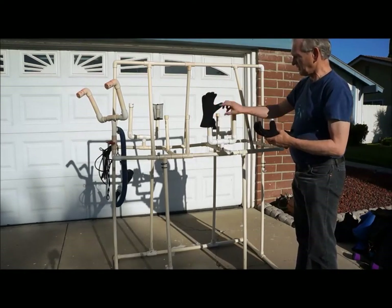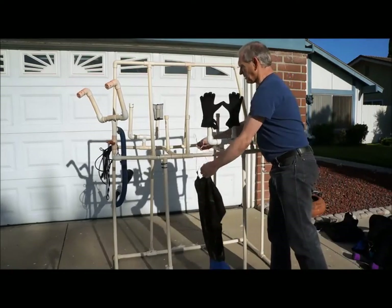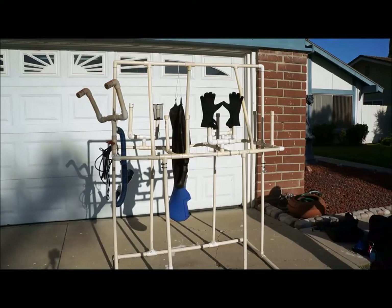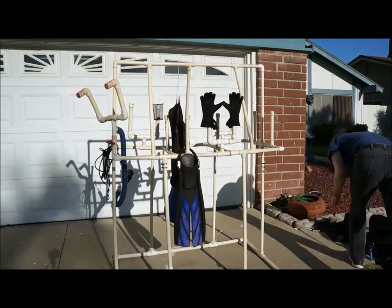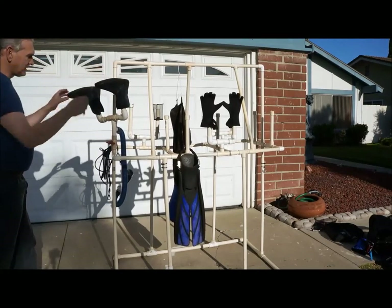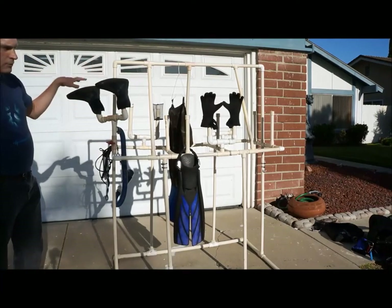These posts can be used for gloves — they keep the glove open at the bottom so that it will dry out. You can hang a vest or something along those lines here. You put booties on these fittings — this one is actually melted a little bit because of the heat — and it keeps them open at the bottom. You turn the hair dryer on, the hot air flows out through the boots and down so that you're getting dry air all the way down into the toe of the boot.